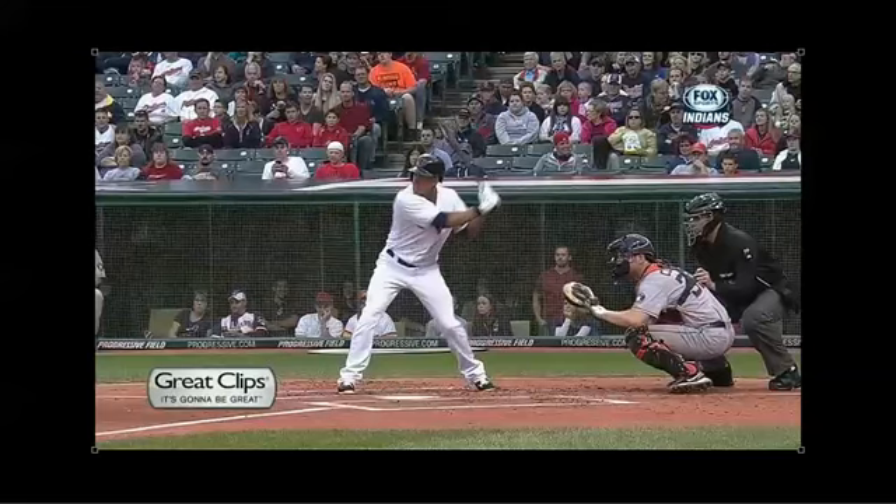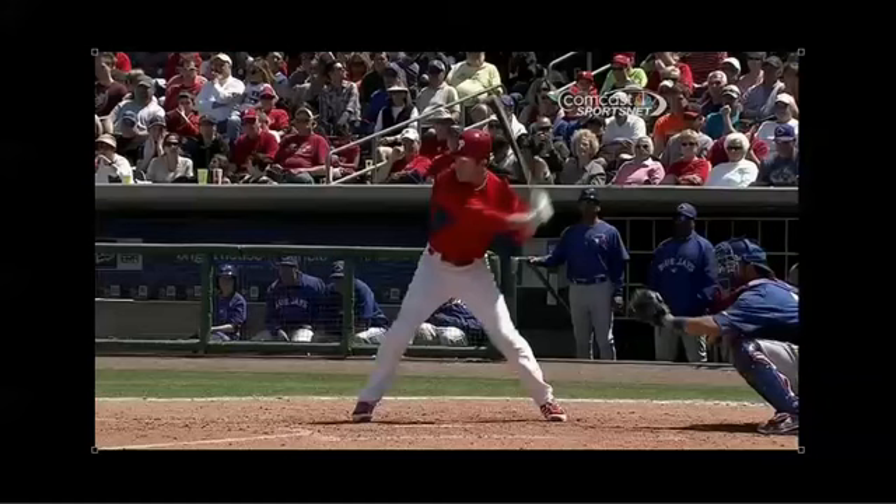And then finally, like a Chase Utley - same thing, I would say maybe even 10 degrees. So what's going on? Which is better? What's right, if you will? What should we teach? What should we do? Well, let's look at some factors about this.